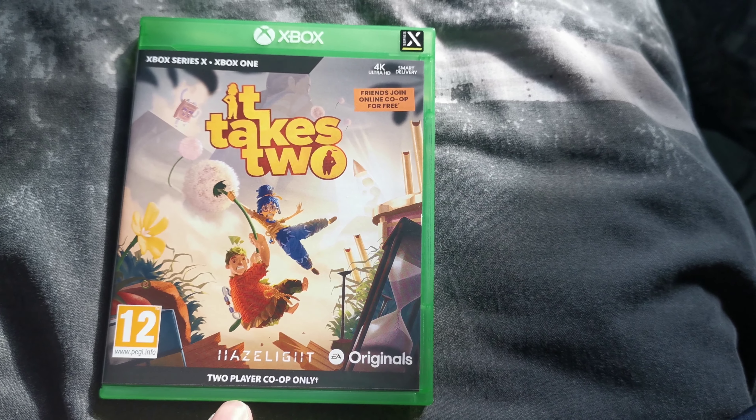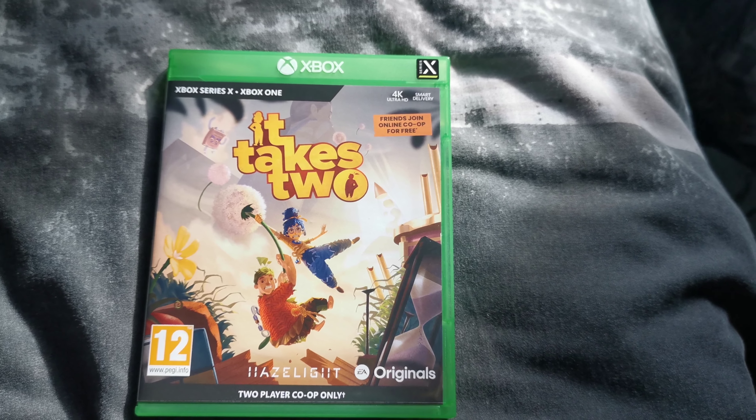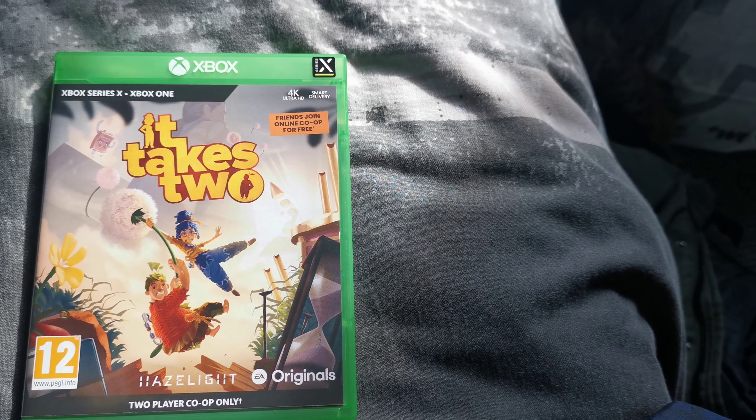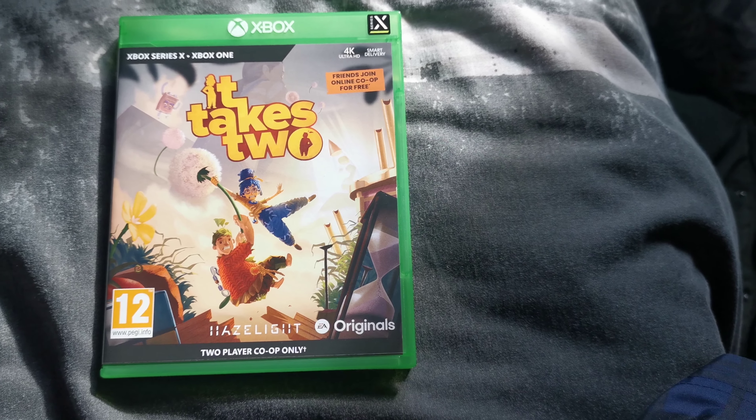So it's only a two-player co-op game, which is fine. I got this like last week but I haven't had a chance to play it yet.